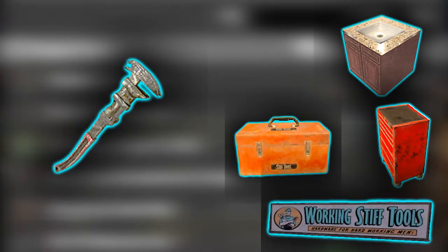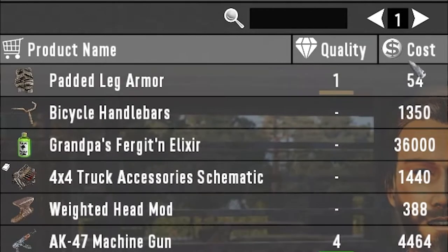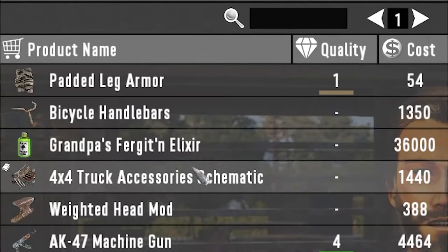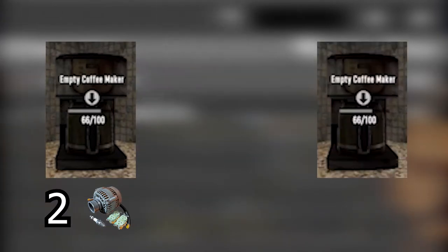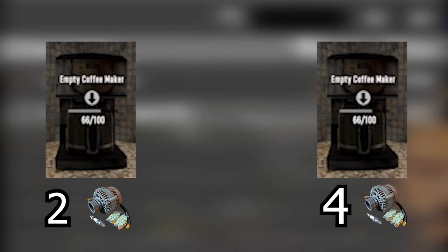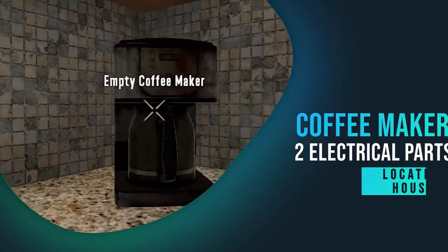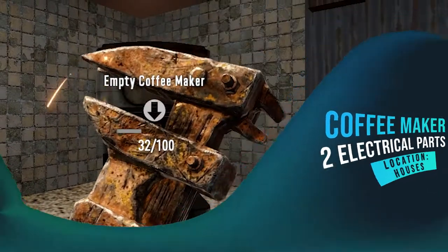The number of electrical parts that I get from each of these objects might differ a little from what you get. To use the coffee maker as an example — you can go up to it, use the wrench on it, and get two electrical parts the first time, then go to another coffee maker and get four electrical parts. These numbers are just supposed to give you a general idea of how many electrical parts you can get. From this coffee maker I got two electrical parts.